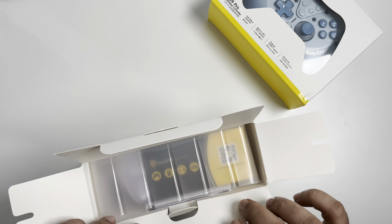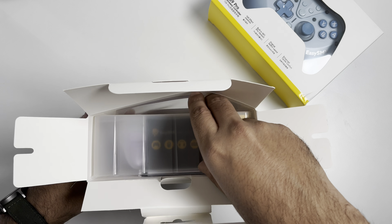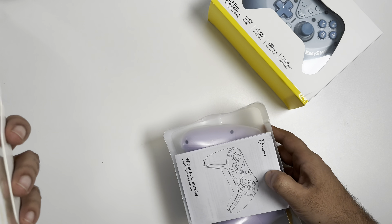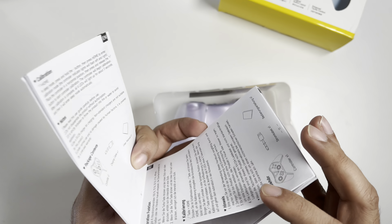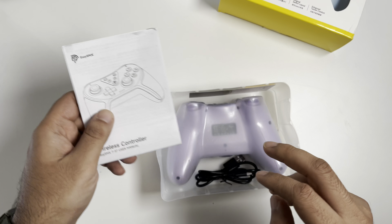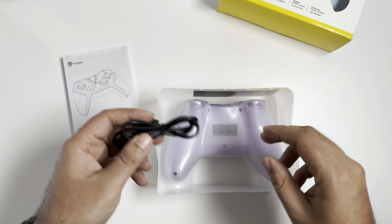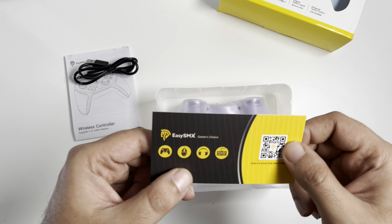Without further ado, let's unbox this first controller. I haven't tried them out yet, so it's my first time pairing them up with the Nintendo Switch — I can't actually wait. To be honest, I'm really looking forward to it because they are really good-looking controllers. Inside the box you get an instruction manual and a nice USB Type-C cable.